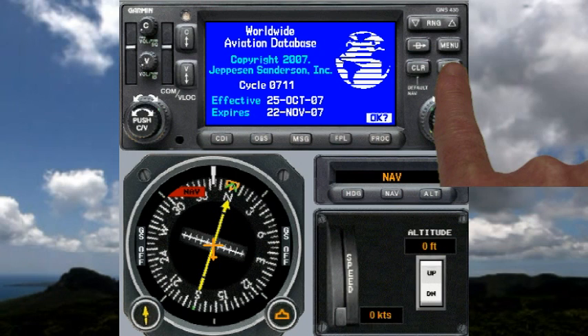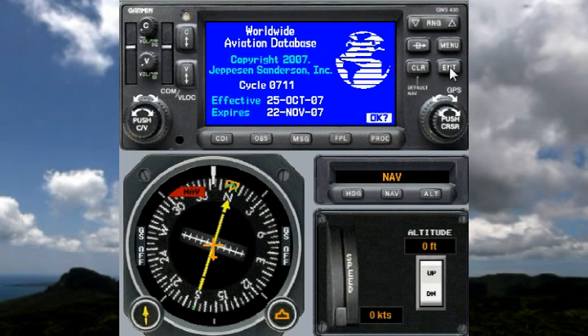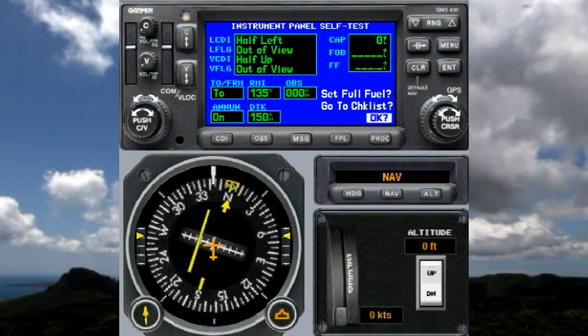Once we're happy with the dates here, we press the enter button and it brings us up to the panel self-test page, where we should pause for a minute and make sure that everything is okay.